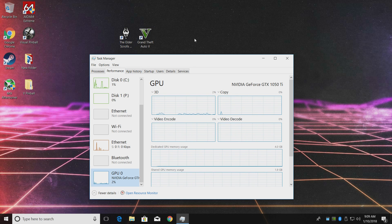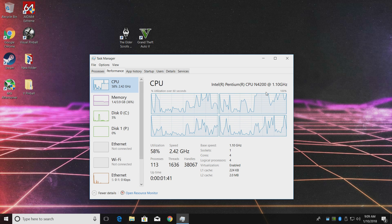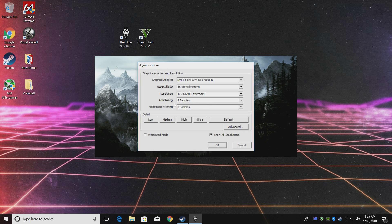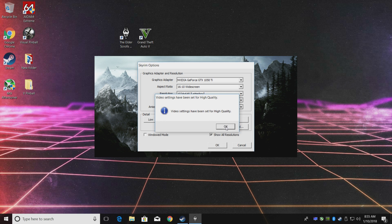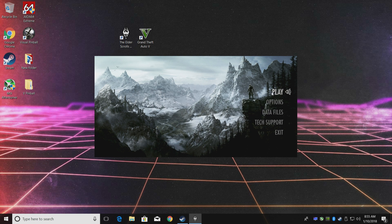First up, we're going to go with Skyrim. This is one of the games I tested in a previous video with the built-in graphics, where it ran at about 40 FPS at 720p on low settings. I want to see if we can push that up to high settings at 1080p. I'll go to options and click on high, which defaults everything to high quality. The resolution maxes out at 1680 by 1050 — I couldn't get 1080p — but I'll run it as high as I can. Clicking OK and getting into gameplay.